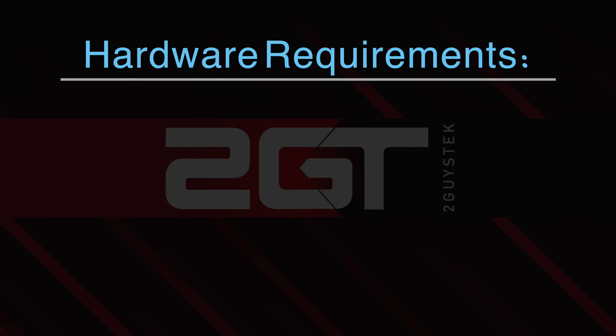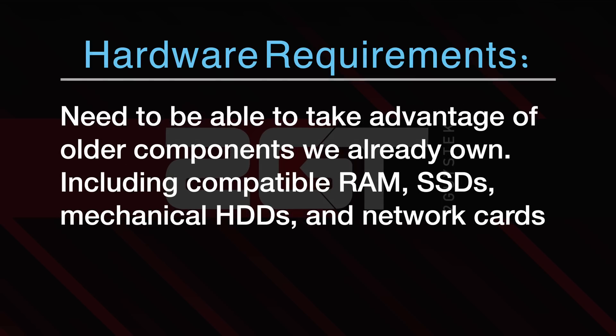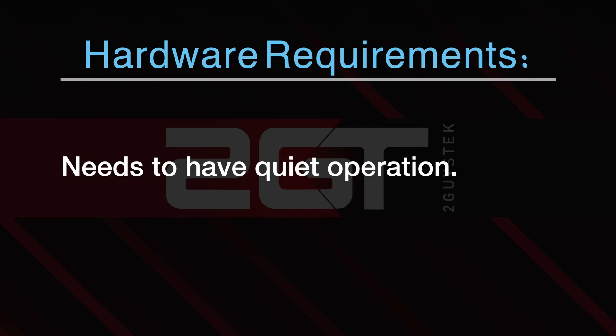We have a few requirements that need to be met for this build. First, it needs to have enough CPU, RAM, and disk storage to run up to 10 VMs or more without compromise. Next, we need to be able to take advantage of older components that we already own — this includes compatible RAM, SSDs, mechanical hard drives, and network cards. Third, it needs to have some future-proofing left in it; we don't want to buy a system that VMware won't support in the next version of ESXi. And last, it needs to be quiet. Our current virtual host is a Dell R710 and it resides in Rich's Garage — in the warm summer months the fans in that server are screaming loud.